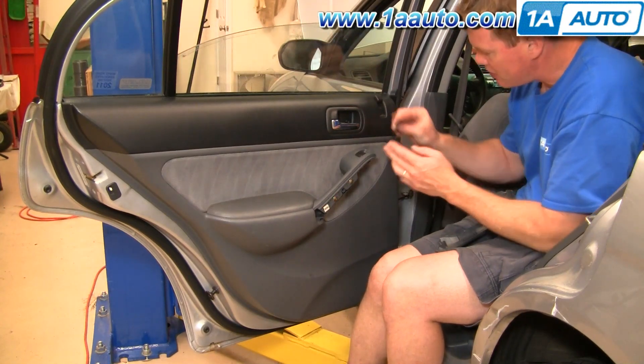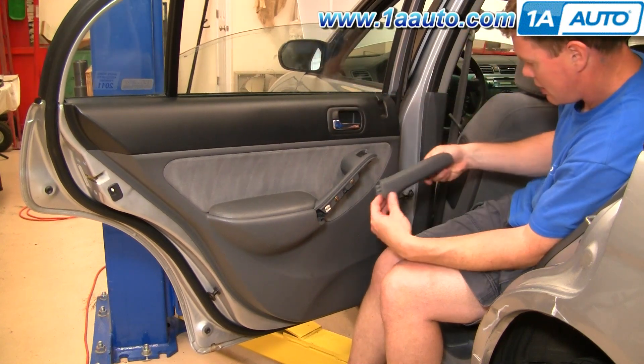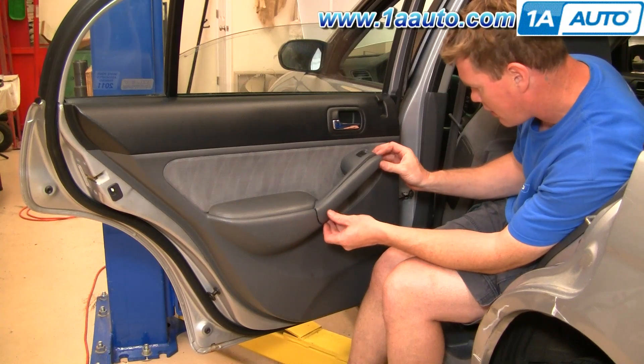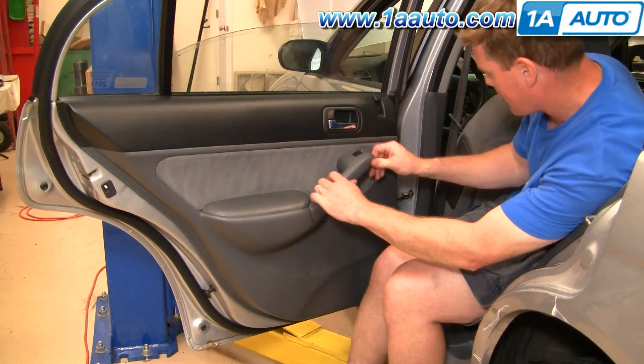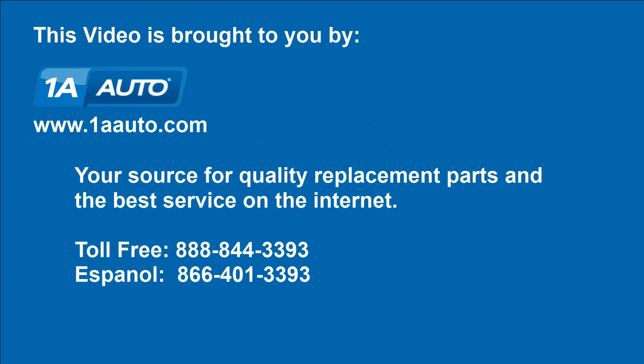Now put this trim panel on — the two tabs go at the bottom. Put it in, lock it in place, and stick it on. We hope this helps you out. Brought to you by www.1aauto.com, your source for quality replacement parts and the best service on the internet. Please feel free to call us toll free, 888-844-3393. We're the company that's here for you on the internet and in person.